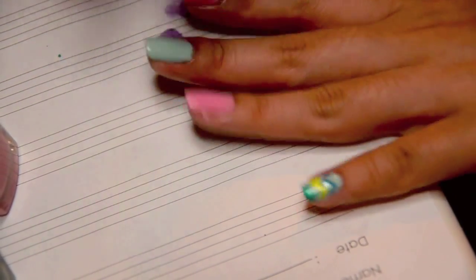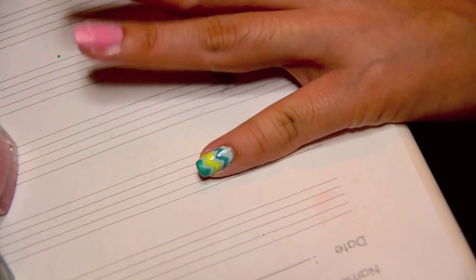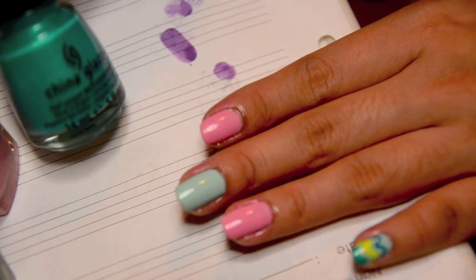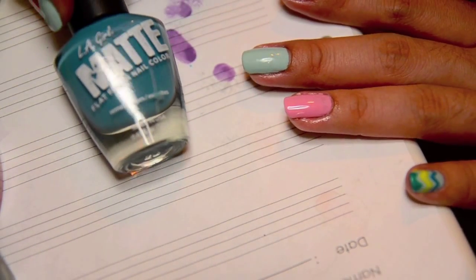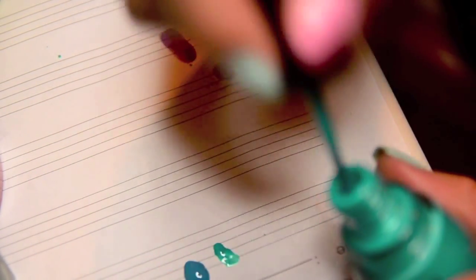I'm going to do the same as what I did for my last finger. The colors I'll be using are Turned Up Turquoise from China Glaze, Yellow Polka Dot Bikini by China Glaze, and the matte turquoise. I'll put a couple of dots of the polish onto a piece of paper.